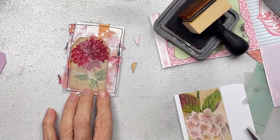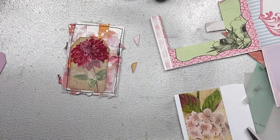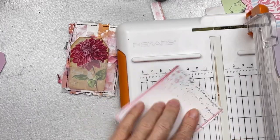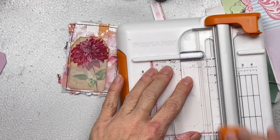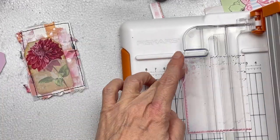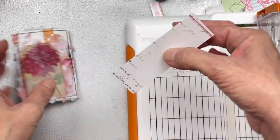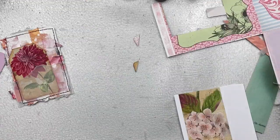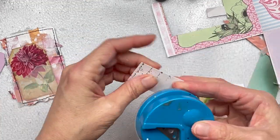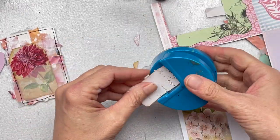I'll pop the tag into my vellum pocket — I'm really loving the way it looks. I also have a piece of cardstock with vintage writing on it that I really like, so I'm going to cut a small piece into a mini tag to add into my pocket too. I tend to like adding multiple things into these little pockets — I like them a little bit overstuffed. I'll also round the corners and distress the edges of this one too.